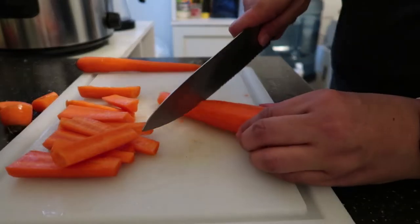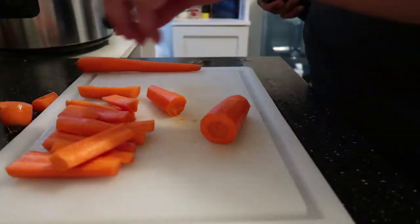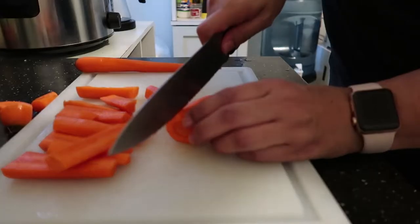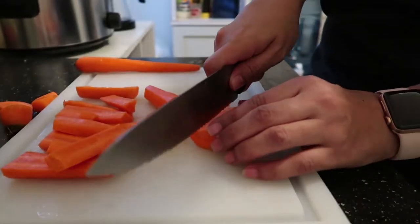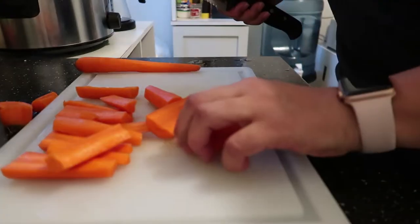This is such an easy recipe — you can literally make this, put it in the crock pot, and go to work. You can put it on low for the eight hours that you're working, and when you get home dinner is cooked.